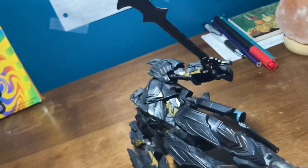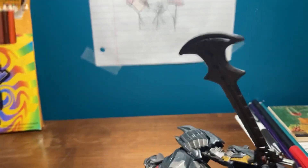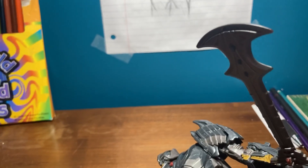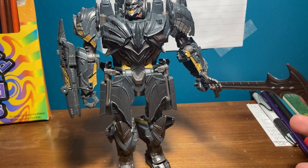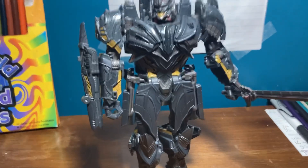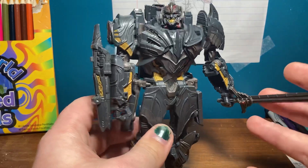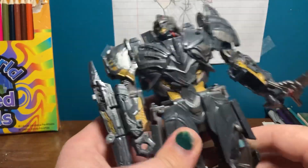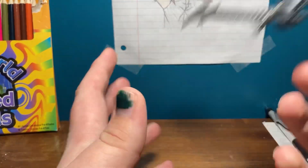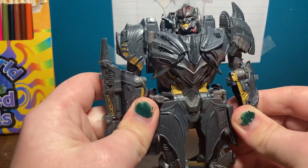I like the way this video is going so far. The tripod is having a bit of a fit. I'm going to have to go farther back on my desk — sorry if you saw my face. But you're not here for my face, you're here for the figure. So far so good, it's a wonderful figure. The only accessory is this sword thing — who cares? Anyway, let's get into articulation.